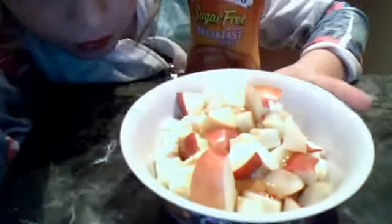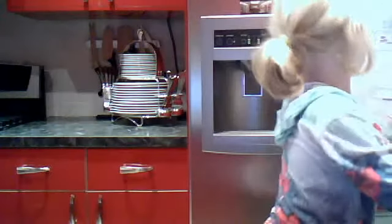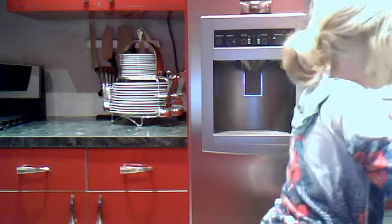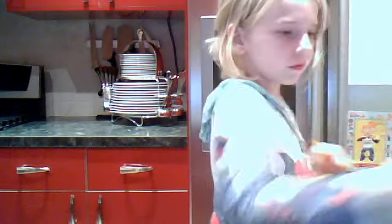And voila, look at that — amazing, right? It's all nice. Oh, that smells amazing. And that is your apple cobbler dessert. I hope you enjoyed, and I will talk to you guys later. Bye!